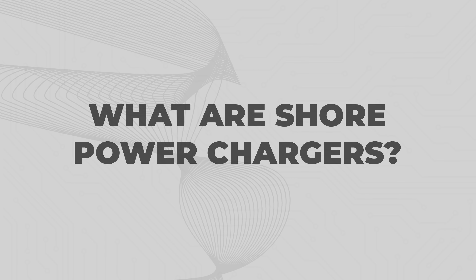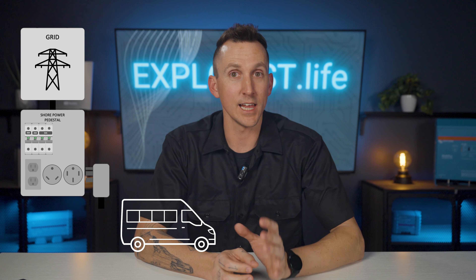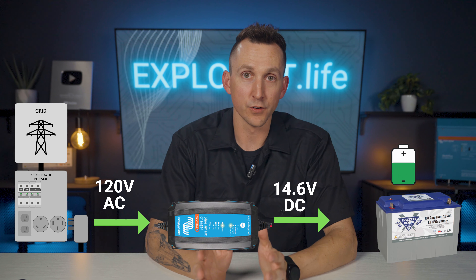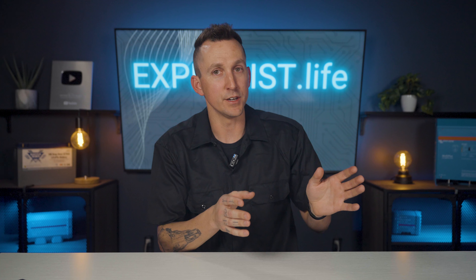What are shore power chargers? Shore power is another method to charge off-grid electrical systems, commonly used in vans, motorhomes, RVs, and boats, and it involves connecting to grid power from sources like campground power pedestals or residential outlets. While connected to the grid, the system isn't technically off-grid anymore, but shore power remains a crucial recharge method for mobile applications. AC power flows from the shore power source into the system's battery charger, which then converts it into a DC voltage suitable for charging the battery bank. For example, when charging a 12-volt battery bank from a standard US household outlet, the charger converts the 120-volt AC current into the 14.6-volt DC current required for the battery.